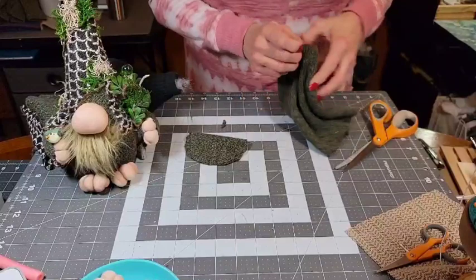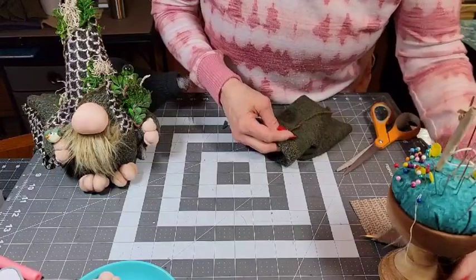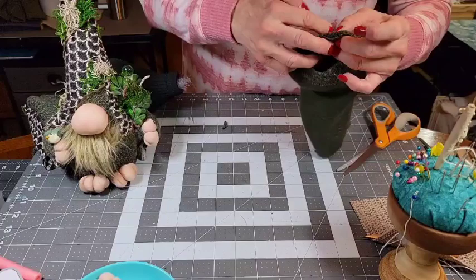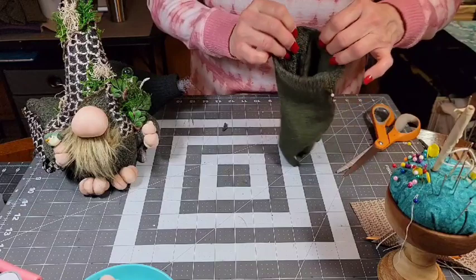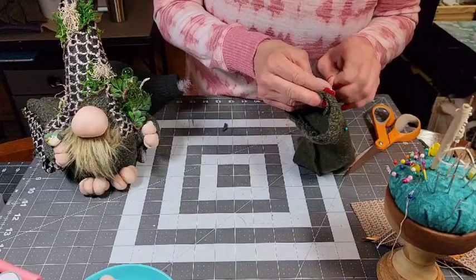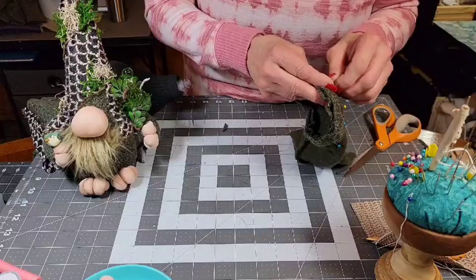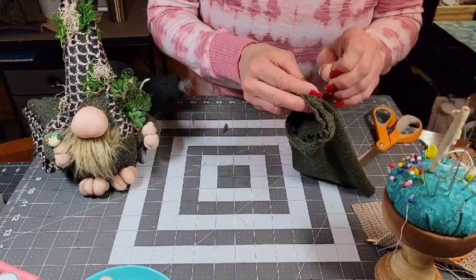We're just going to take and turn this wrong side out, and then we're going to pin this. If you can do this without pinning, more power to you, but I can't — not when I'm sewing a circle — because you wouldn't be able to hang on to it. It's just easier to pin it and it goes a lot quicker. If your circle is too big, just unpin and cut it down. If your body is too big, unpin it and take the body in a little bit. This is just perfect and it'll stretch a little bit.